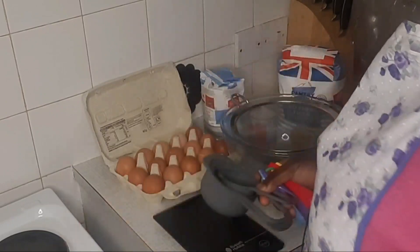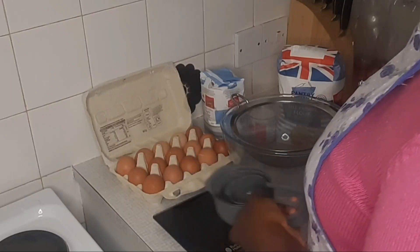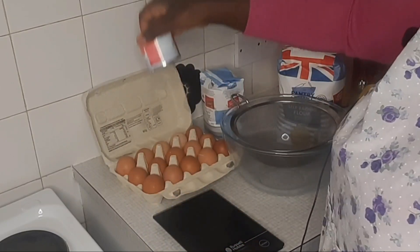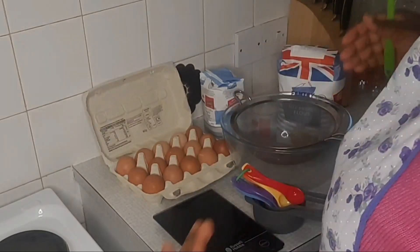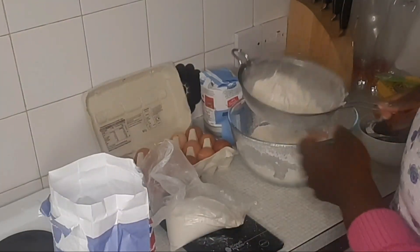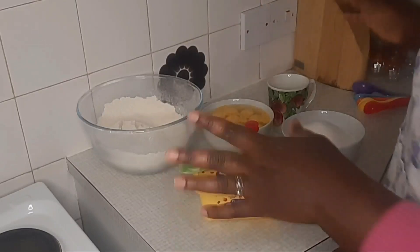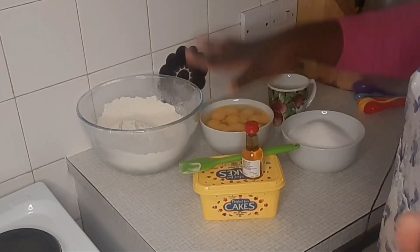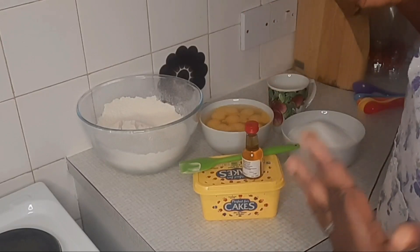Measurement is very important because if you don't get your measurement right, it will affect the outcome of your cake. Every size of cake has its measurement, and with practice you get to know which measurement to use for which size of pan. Another tip: your ingredients all have to be at room temperature — especially things you keep in the fridge like your butter, your eggs, and your milk. Sieving your dry ingredients is also very important. Measure your ingredients, sieve your flour and all dry ingredients — baking powder, salt — and if you're making a chocolate cake, sieve in your cocoa powder too.